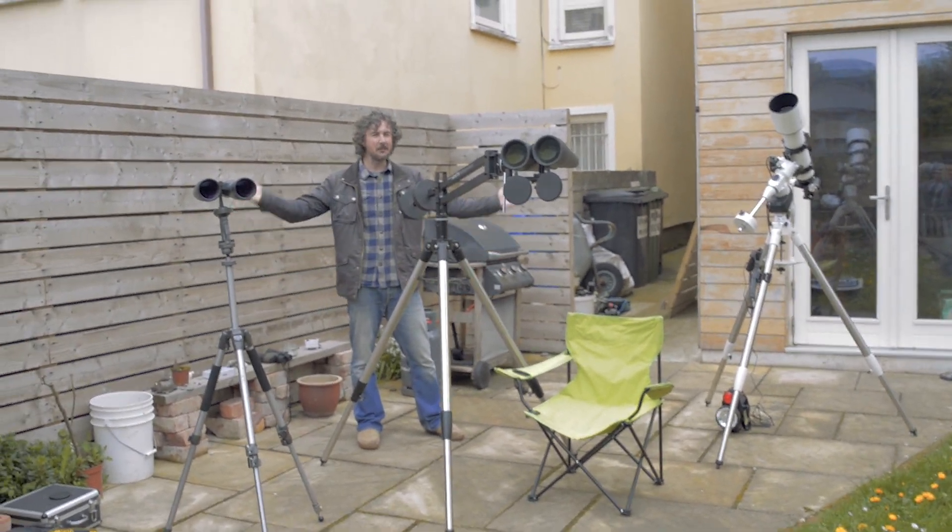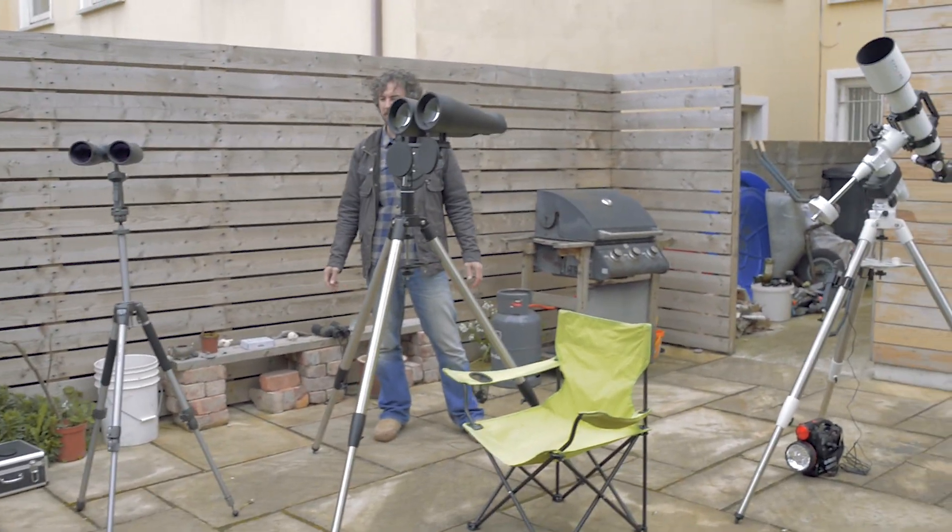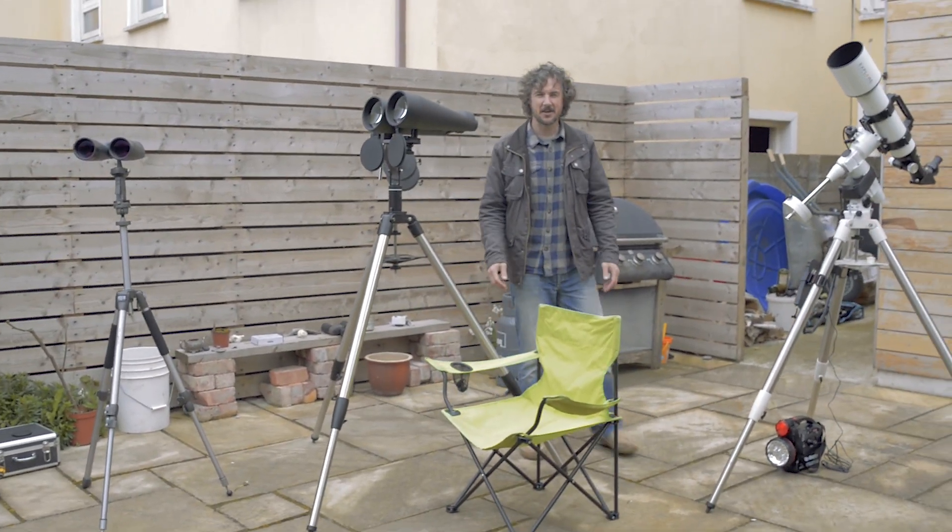We bring it all up, have it all set up there waiting. All you do is show up and get to use all this amazing stuff and get your mind blown.